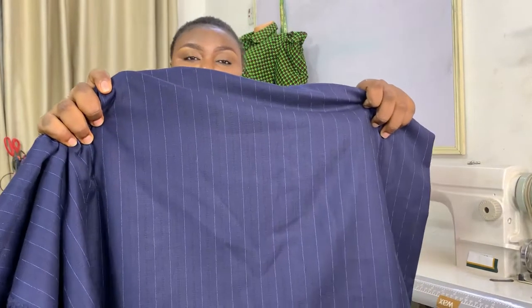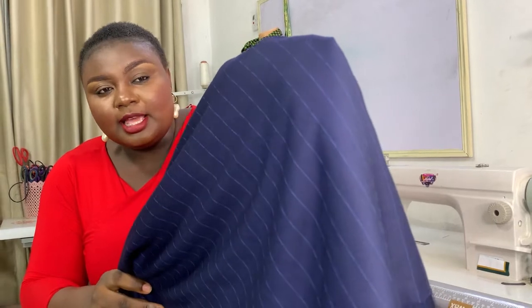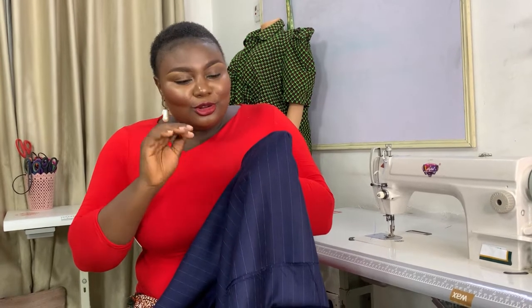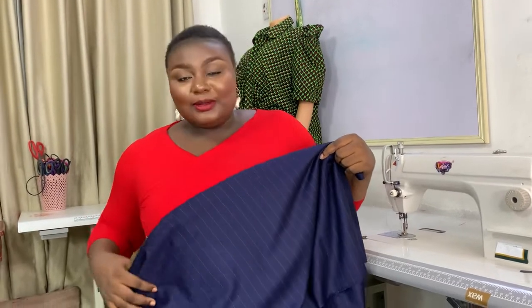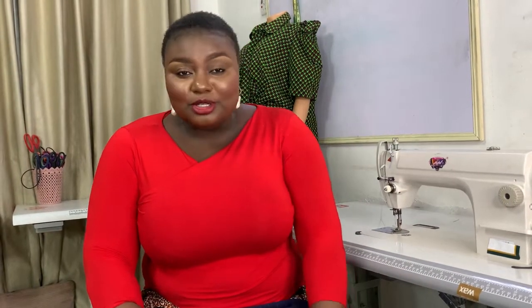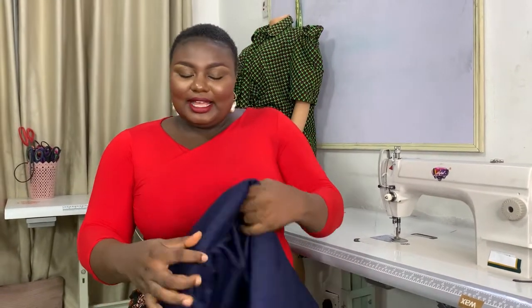This fabric is a really luxurious senator material — this is not cashmere guys. It's so nice; it has this lush and a very subtle glow and shine to it, and it has stripes. It's a luxurious material. If you want it, you can order — it's affordable but not too affordable because it's a luxurious fabric. You can follow me on Instagram to purchase yours. I deliver worldwide. Without further ado, let's just get into cutting.